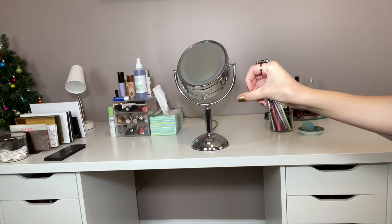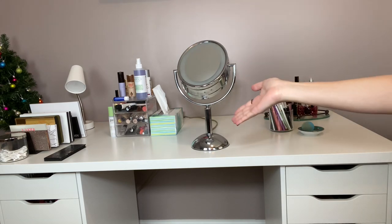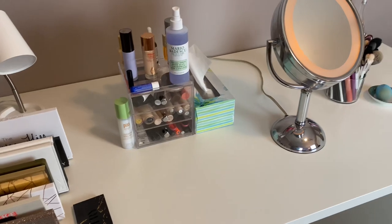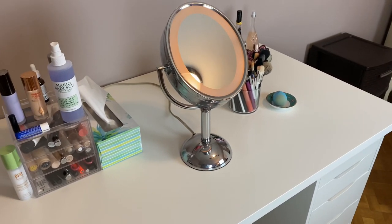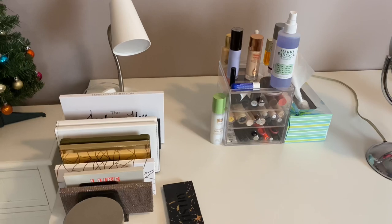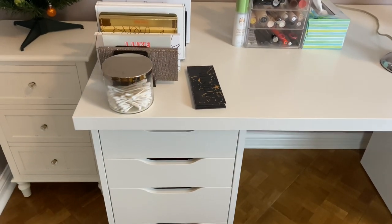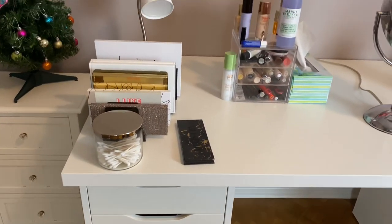Alrighty, here is my vanity. I do have the generic IKEA Linnmon tabletop with the 5 drawers, and it is very functional — I've had it for 4 years. It has held up; I've moved with these drawers and it held up. The only thing I don't like is that the drawers don't pull out all the way, but other than that I've really enjoyed it and I think it is a nice vanity setup.